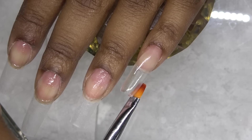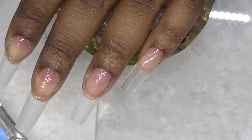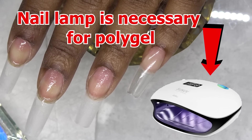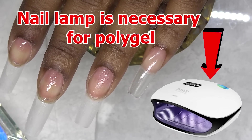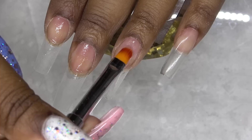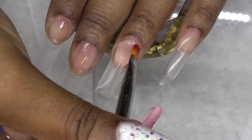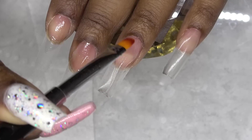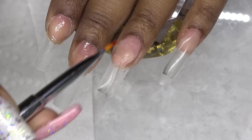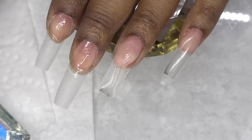Once I get that the way that I like, I'm going to cure that in my LED lamp for 60 seconds. You need a nail lamp for polygel — it will not dry without it. I just continue the same thing for each nail. For this set, I just wanted something plain, kind of like a base set because I am doing gel polish and stuff on top. So this was really perfect for this. These came out so good. I highly recommend the Gershion polygel.